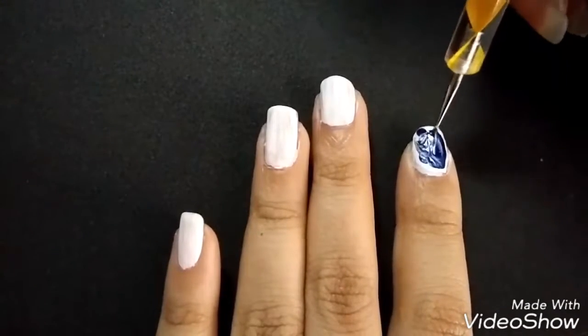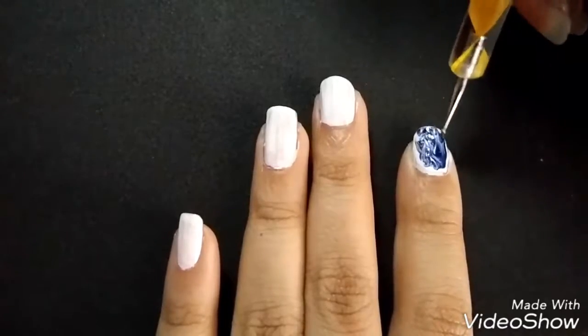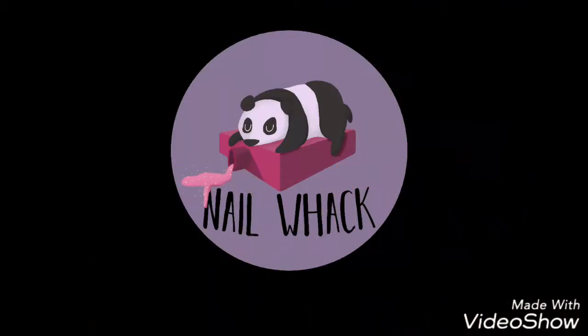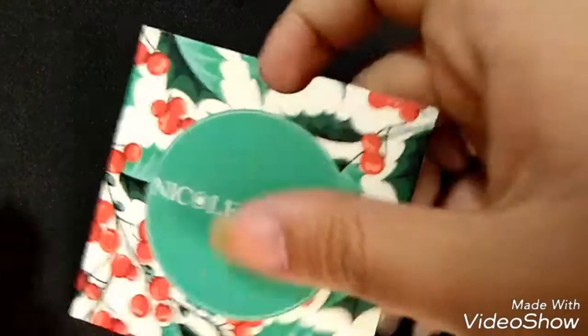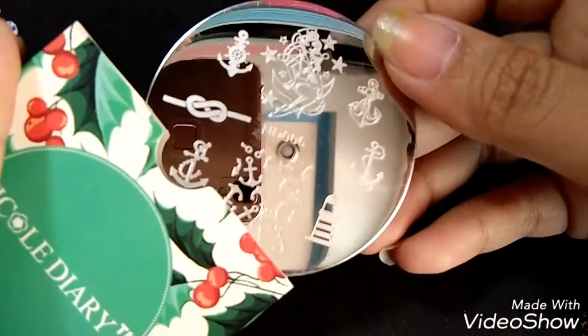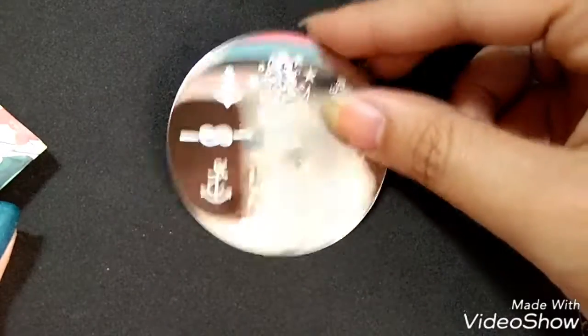So far, so good, and nope. Hey Nailwakos, today I'm gonna show you a review of this plate. It's Nicole Diary No. 6, sent by Suzuki from Harunota.